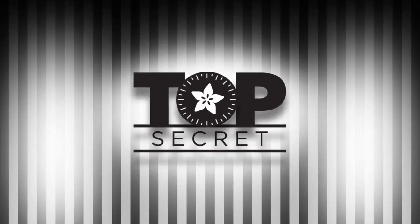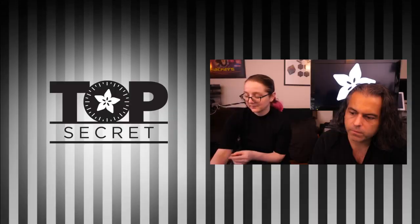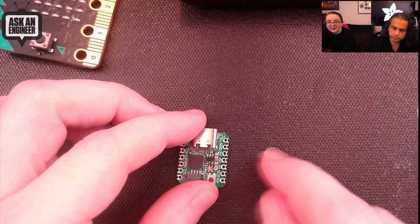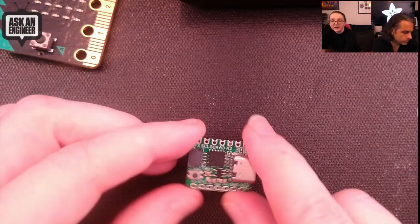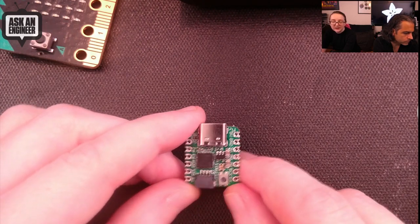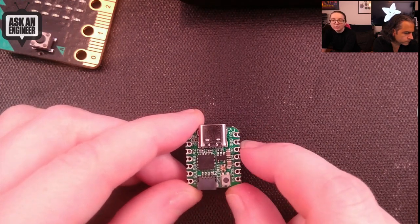Top secret! This week we have some things that aren't out from the Adafruit vault. Last week I picked up a Seeed XIAO and I thought it was really cute, and it inspired me to go back to an old design I had.